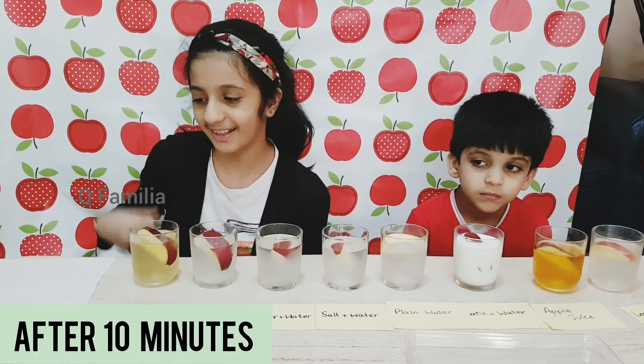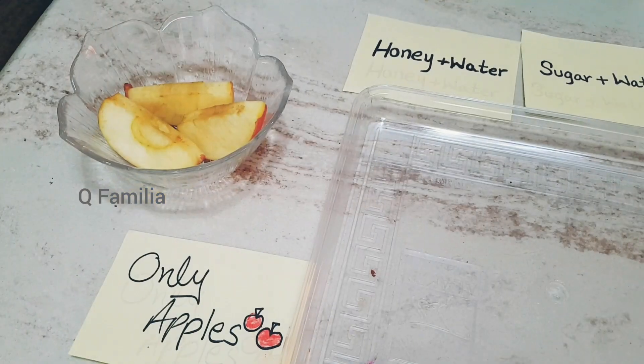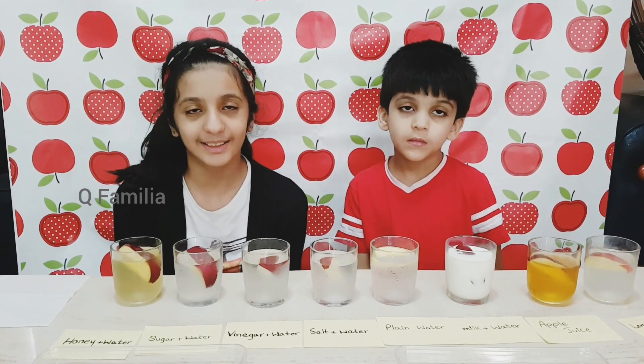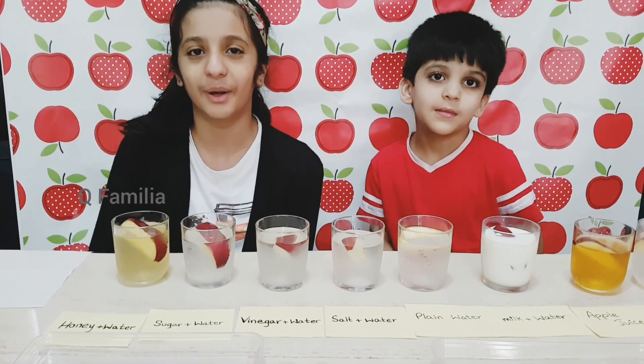After 10 minutes, this is the results of the apples with no liquid. As you can see, the color has changed and it's turned into a little bit more brown. Now we will remove the apple slices one by one to see which apple is the lightest shade of brown.